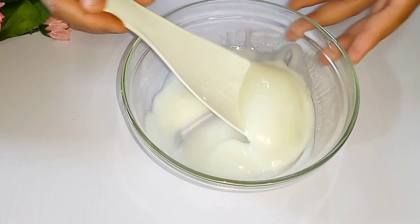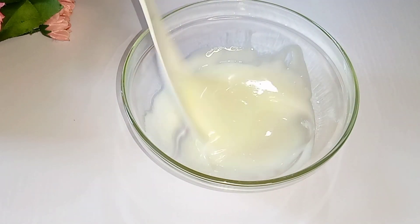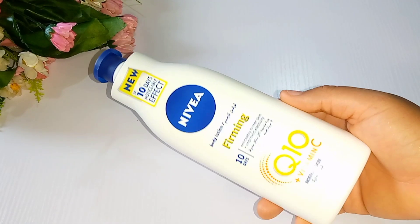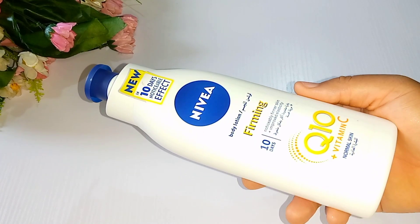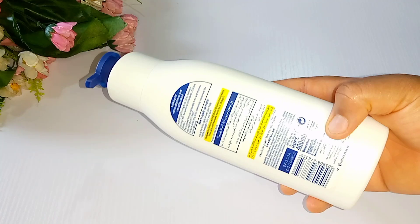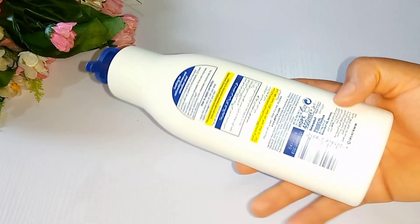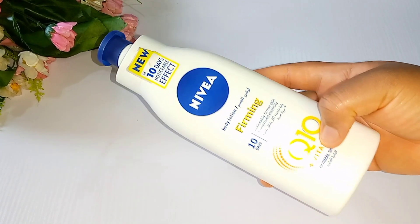Our first product is the Nivea Q10 Vitamin C body lotion. This body lotion is very safe and good to maintain your skin color and to keep your skin healthy. There are two types of Nivea Q10 in the market — they have the white one and the blue one. The blue one is for dry skin persons while the white one is for normal skin persons. If you have dry skin you should go for the blue type, while if you have normal skin I would advise you go for the white one.